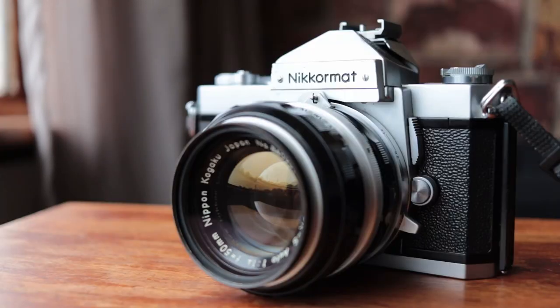They seem to follow a naming convention of a lot of cameras of that era, putting the word 'mat' on things, like Yashica Mat. So obviously the Nikomat is worse than a Nikon F, right? It's obviously a waste of time and money. No — Nikomat is awesome. They're amazing cameras. I love mine absolutely.